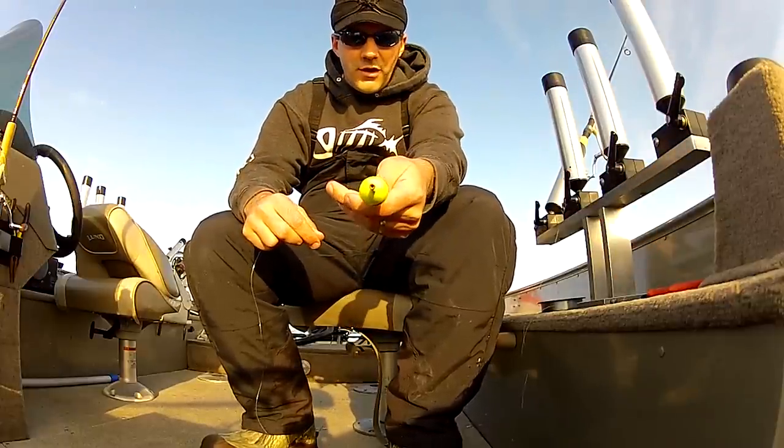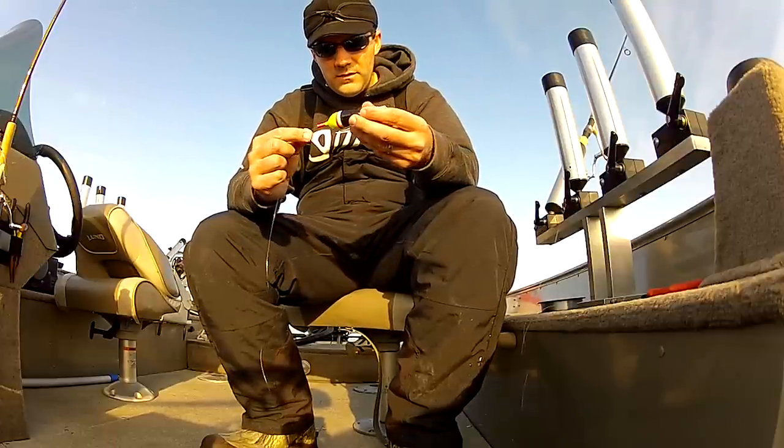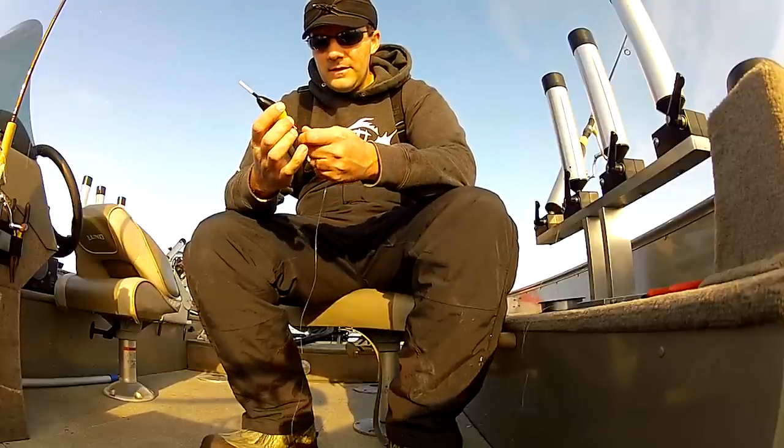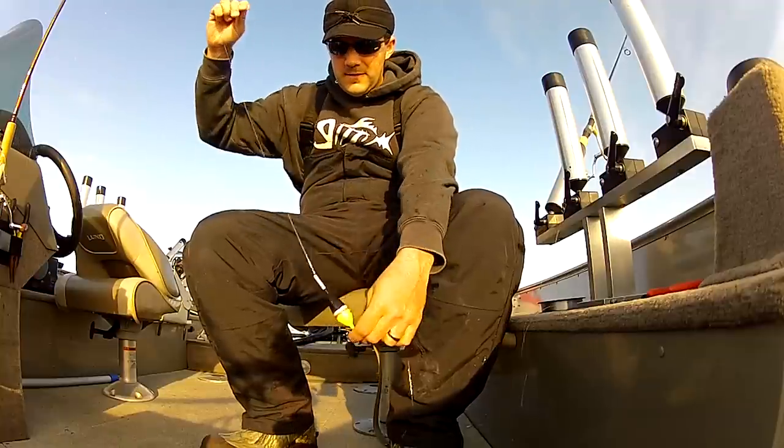Next is my Thill bobber. Make sure you get the ones with the grommet in the top - they're a lot more durable. Slide that on.